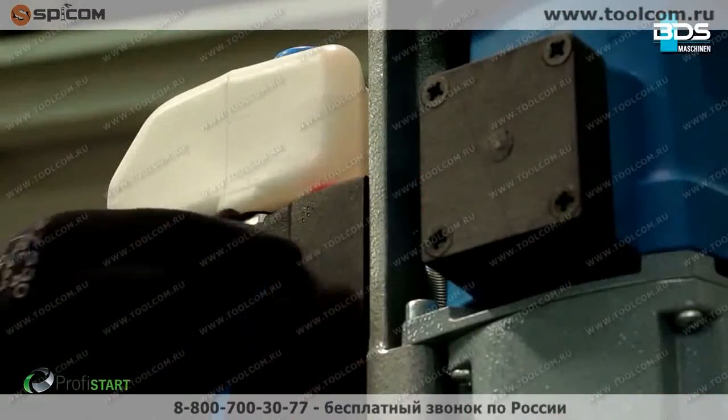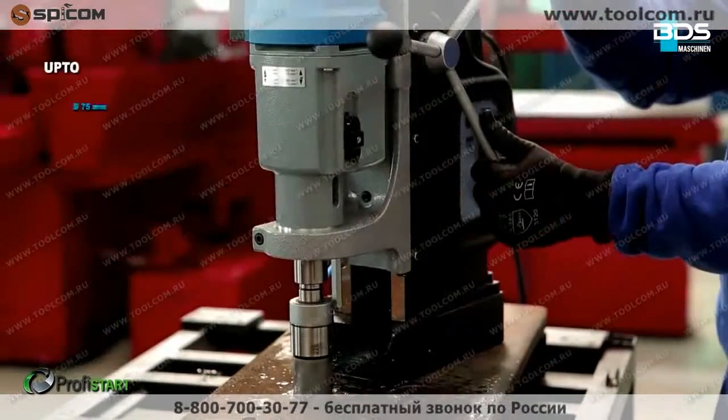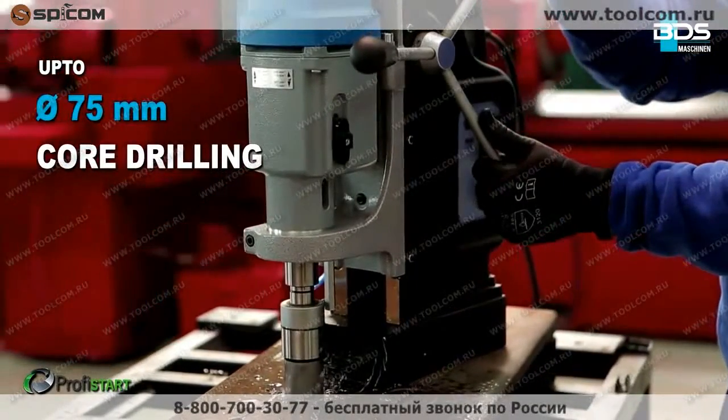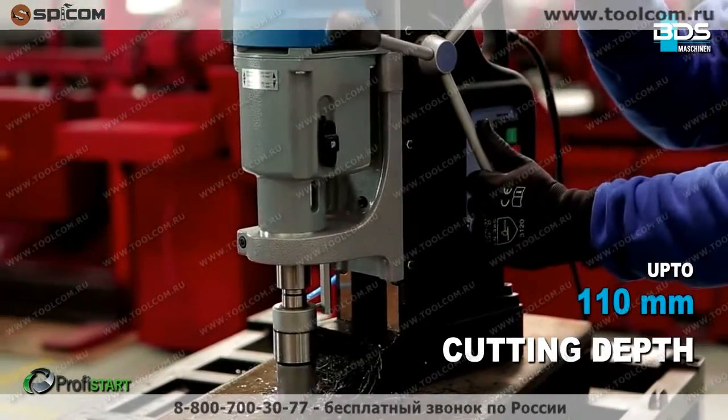The best choice for high production, specially designed for drilling in drastic climatic situations — with up to 75 millimeter diameter core drilling capacity and up to 110 millimeter cutting depth.